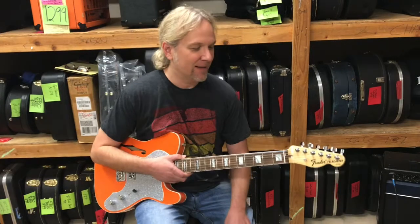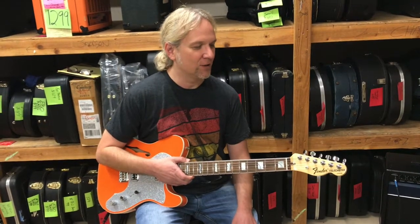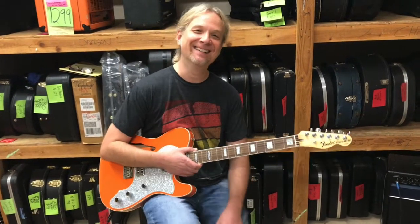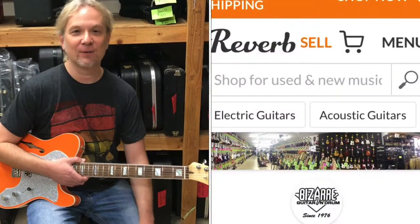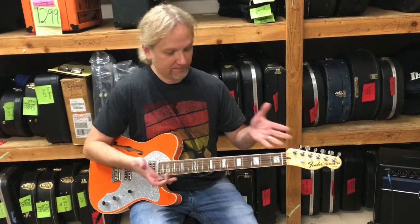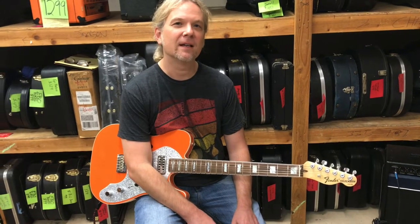So all around a pretty hip guitar here. This is the Parallel Universe Tele Thinline Super Deluxe Edition, which meshes in a bunch of Gretsch goodness. Go check this out on our Reverb page and have it delivered right to your doorstep. This is a limited edition — you can no longer order one of these. They're basically for that year only, which is 2018.